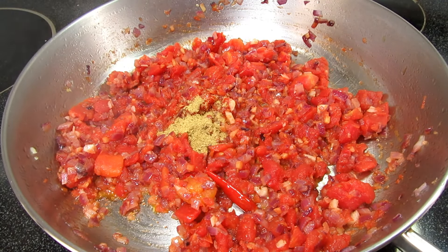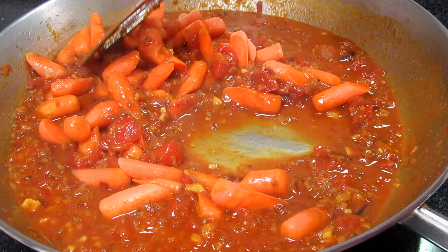Adding in one cup of water and giving that a good stir. This is about one and a half cups of diced carrots that I needed to use. Stirring to incorporate, bringing to a light simmer, covering and cooking for five minutes.